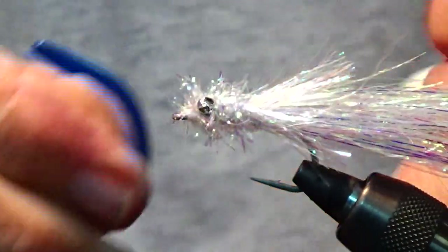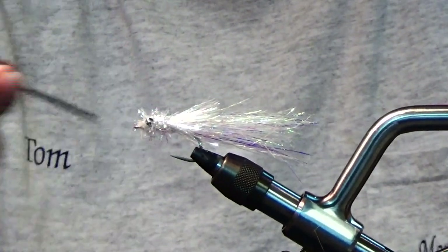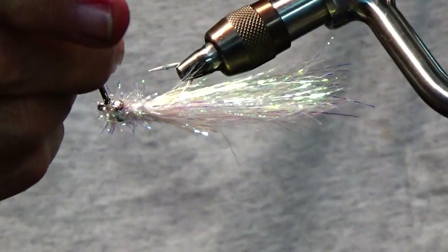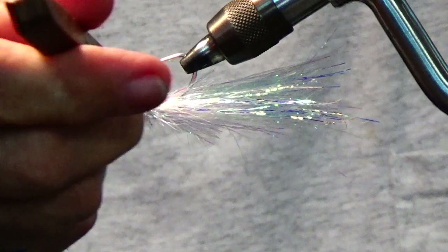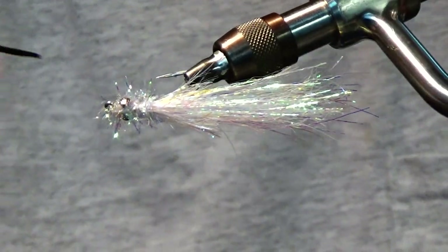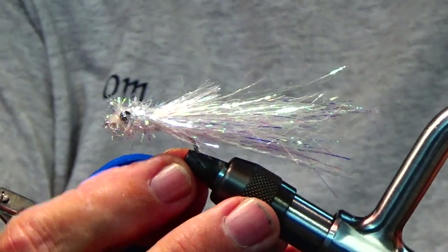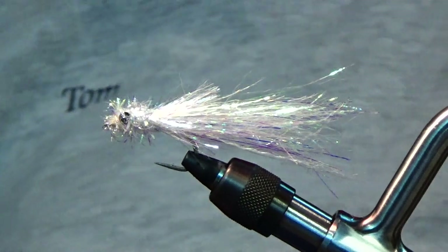Whip finish — and you have the light bulb. Like I say, you can use bead chain eyes, plastic Mirage eyes, or lead eyes, so you can reach whatever water level you want to fish.